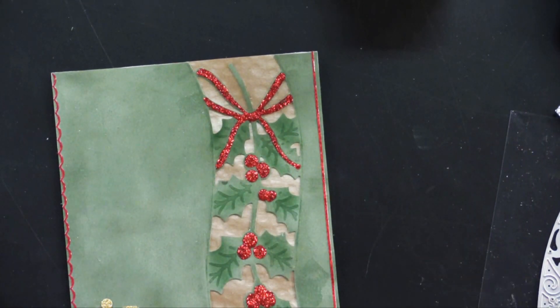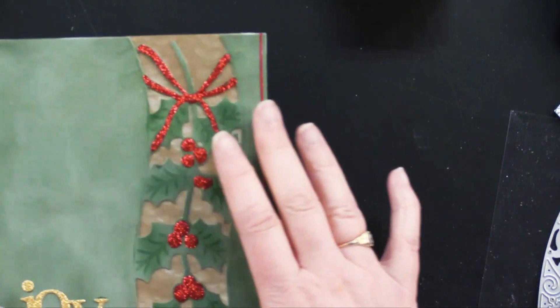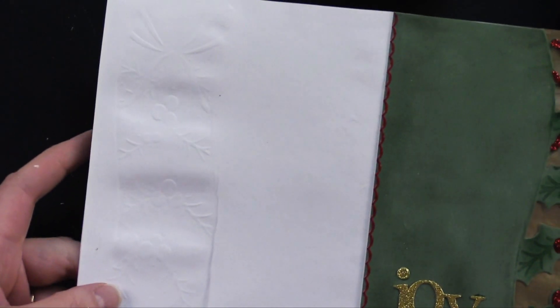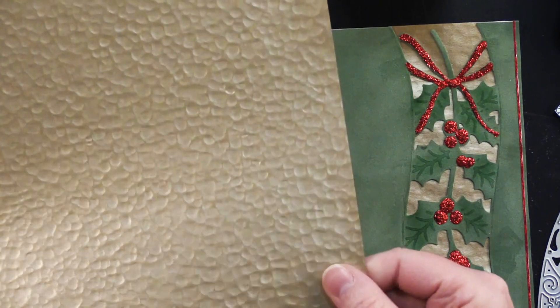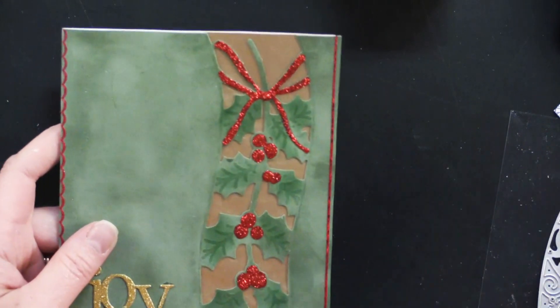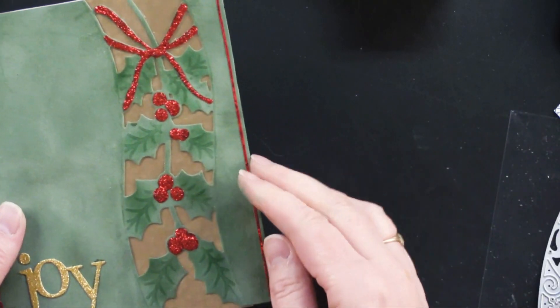Here's another card. This is the Sprigs of Holly die. For this one, I covered my card with olive suede paper — it's actually fabric with a paper backing, a velvety suede finish. I covered my card first and then put it through the machine just like before. Then I took a little bit of hammered gold paper — another specialty paper — and cut a strip to glue inside right there, lining that piece. Then I took a little bit of dark green ink with my dauber and went along the little pieces of holly, which made them show up much better in the embossed areas.